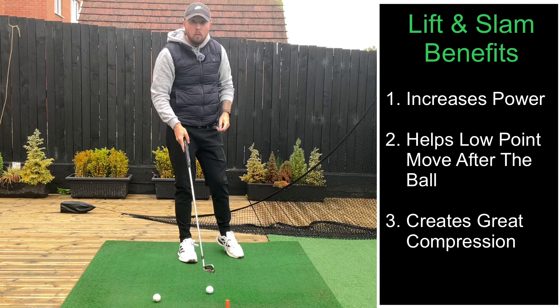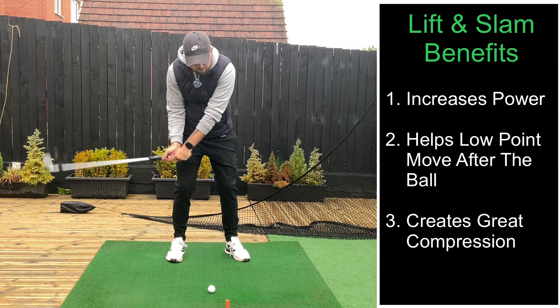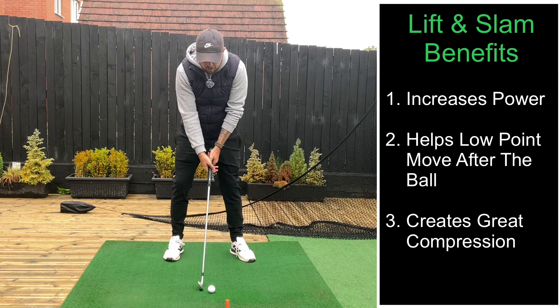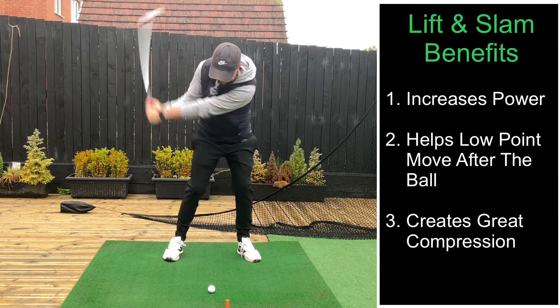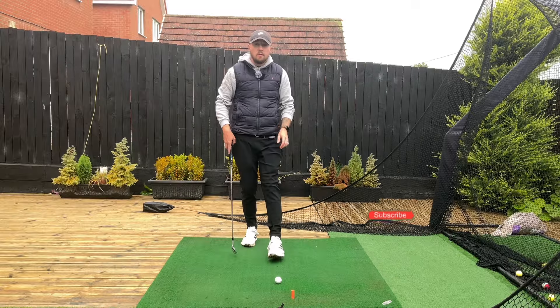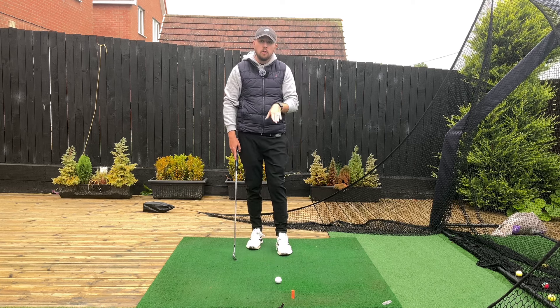That left side weight shift helps low point get after the golf ball to hit really good strikes, just like that. And it really helps me with compression — I used to really struggle at times with falling back and absolutely lofting the club. This just keeps everything moving through. So lift it up and slam it down creates really nice striking. If any of you struggle with those issues, that's going to be an awesome move for you.